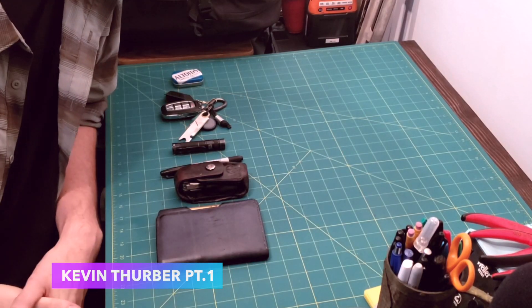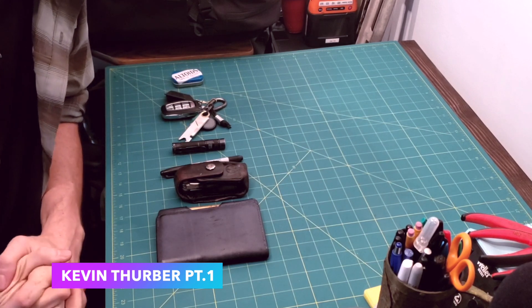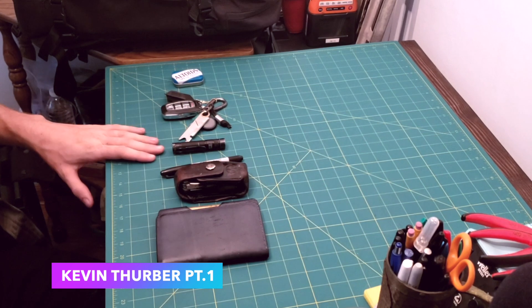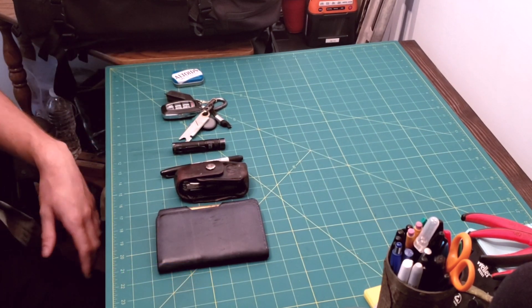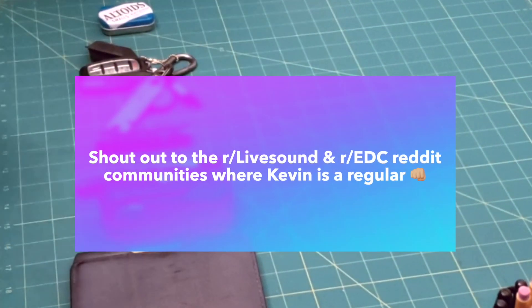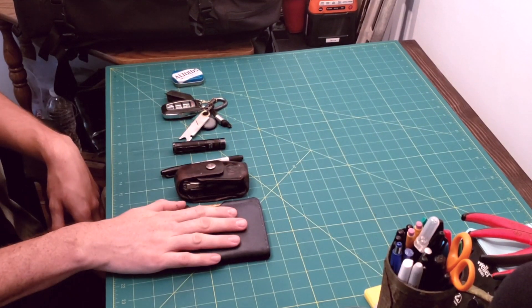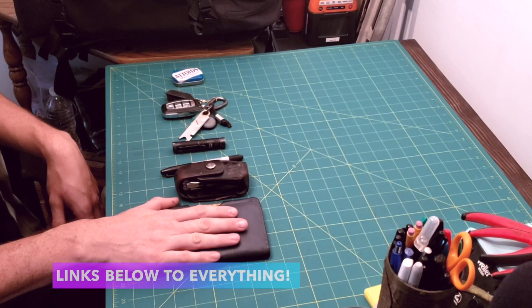Hi, my name is Kevin Thurber. I'm a freelance audio engineer, and today we're going to take a look at what's in my gig bag. We'll start with what goes in my pockets every day — no matter what I'm doing, whether I'm working or off. First of all is my wallet, which is the One Star Park Sloper Senior.